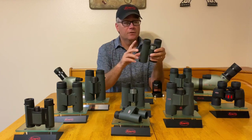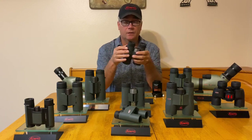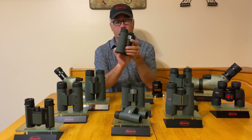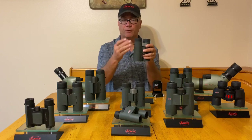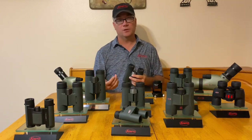The diopter is there to allow you to get both of your eyes in focus at the same time. The diopter mechanism is usually slave to just the right barrel, so what you have to do is adjust your binoculars to your left eye and then adjust the diopter for the right eye so that both are perfectly in focus and you can see through both eyes equally at the same time.